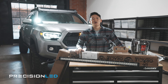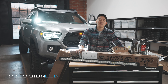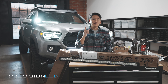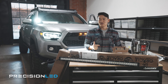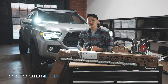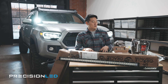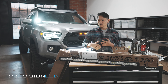Welcome back to the channel, everyone. My name is Phil with PrecisionLED. Today is episode 6 of our ultimate Tacoma LED build we are working on here at our warehouse. If you've missed it and you are just tuning in, you should rewind back to the beginning of the series and check out all the work we've already done on the batteries, the roof rack, the LEDs that we've already installed. Today we're going to work on new light bars, tail lights, and some mounting brackets on our Prinsu roof rack to tie everything together.